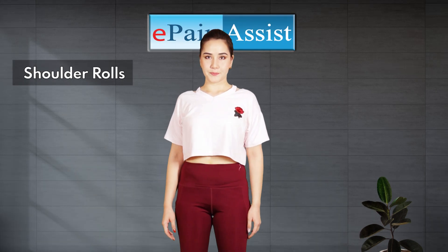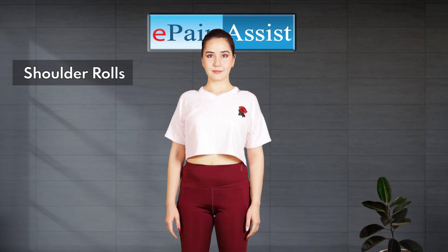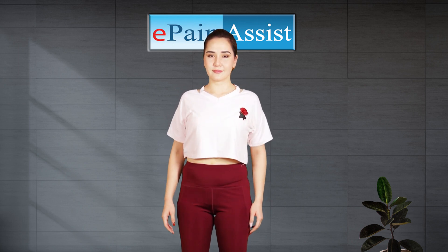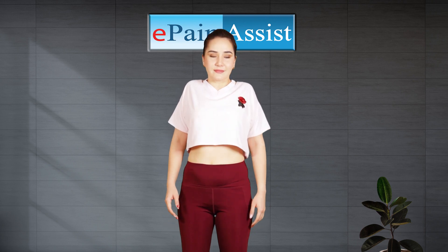Shoulder Rolls Exercise. Stand straight with arms at your sides. Lift your shoulder blades up and roll your shoulder blades back and down. Repeat it five times, then repeat it in the other direction as well.